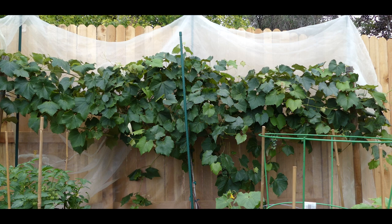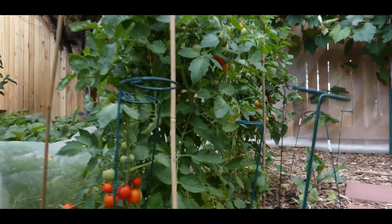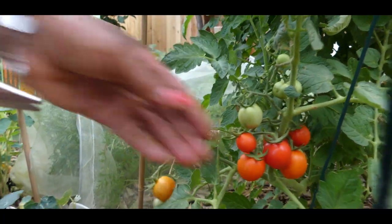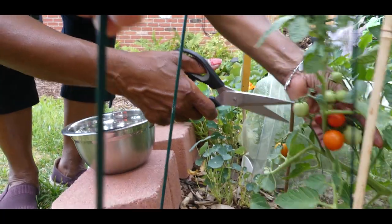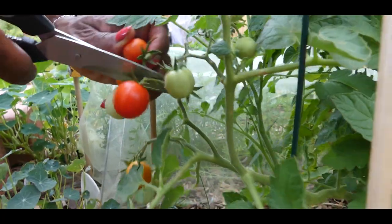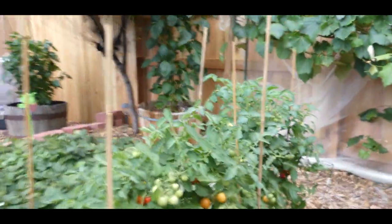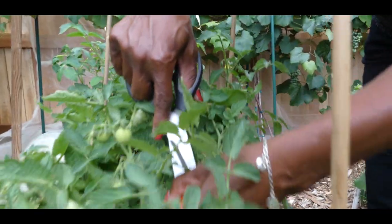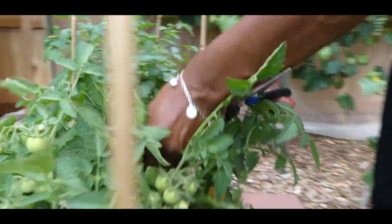As we continue moving along my bed, you can see my cherry tomatoes are doing really, really good, and I'm excited to see that some of these tomatoes are actually ready to be harvested. I'm going to go ahead and harvest some of these tomatoes right now. This is really an awesome harvest — I have tomatoes here and more tomatoes to harvest over here.